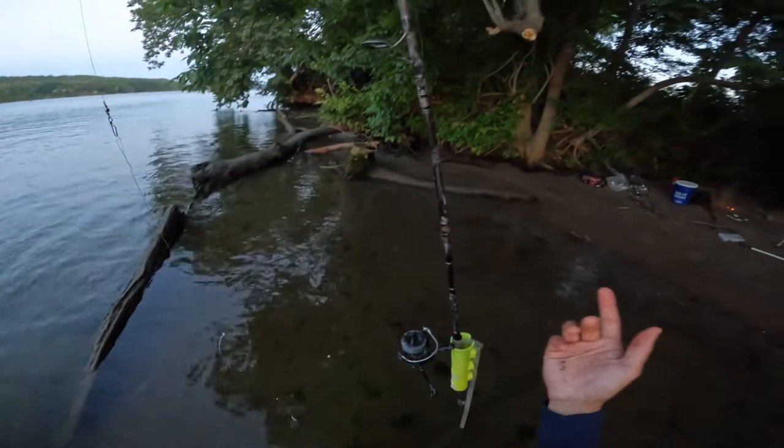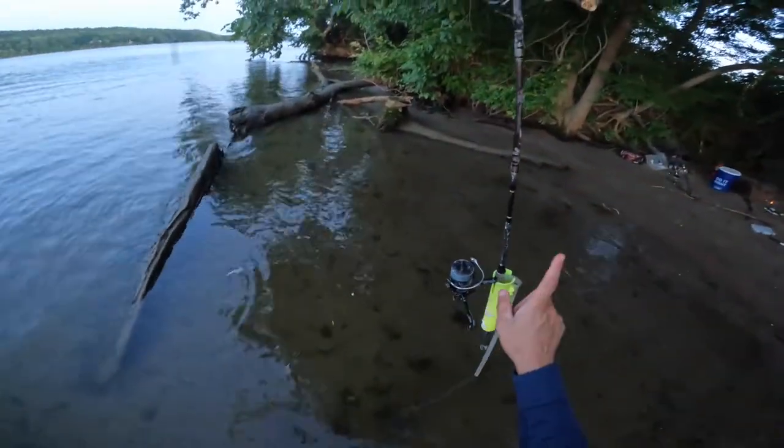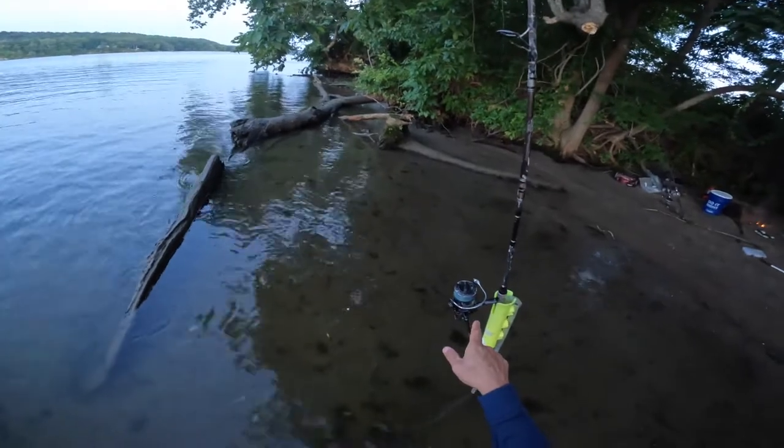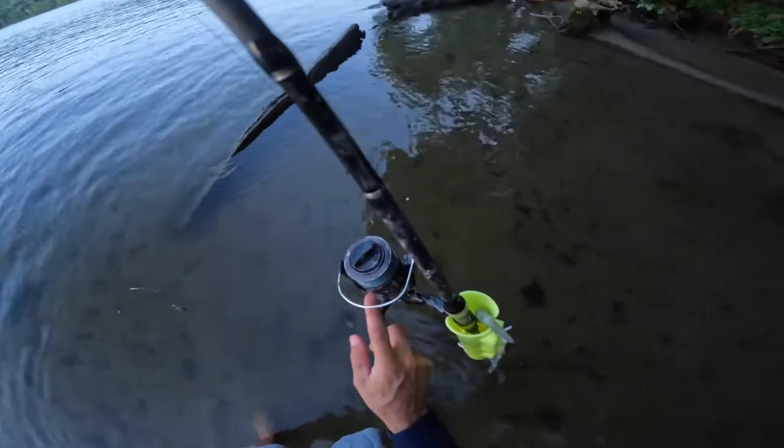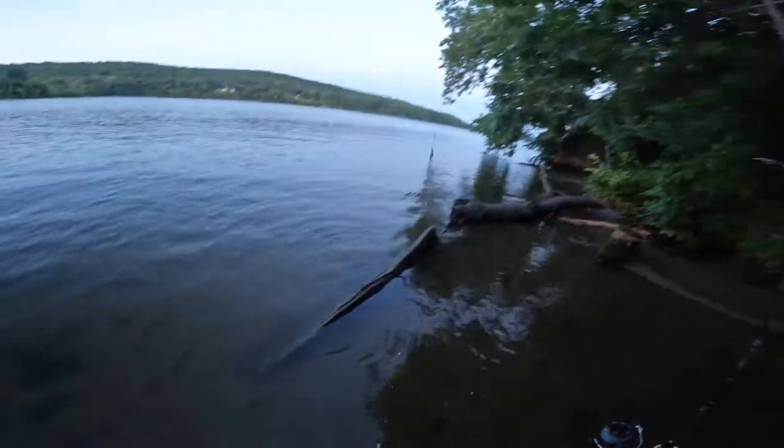So I'm using my carp rod. This is an 8'6" Tsunami Airwave. I just got these Daiwa — Black Widow Biting Runs. And I've got 20 pound Power Pro Braid on there.